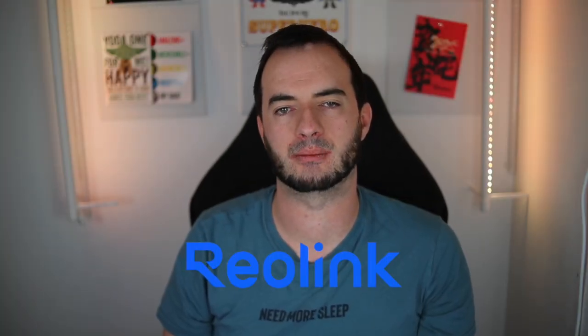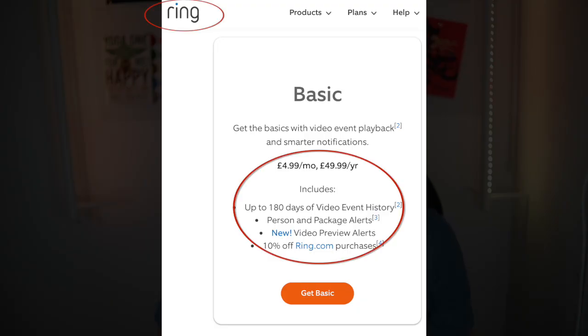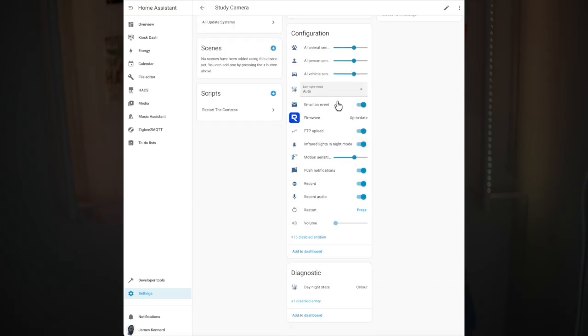Reolink are probably my favourite camera brand out there. No, this is not an ad. They have affordable cameras with great features and they don't make you pay a subscription fee to do anything useful. They play incredibly well with Home Assistant and crucially, they're very privacy focused — so much so that they don't actually have a native option to see camera snapshots in notifications, because that would involve sending the snapshots to a cloud server, potentially compromising your privacy, something which other brands have been caught out for doing even though they claimed they would never do so.